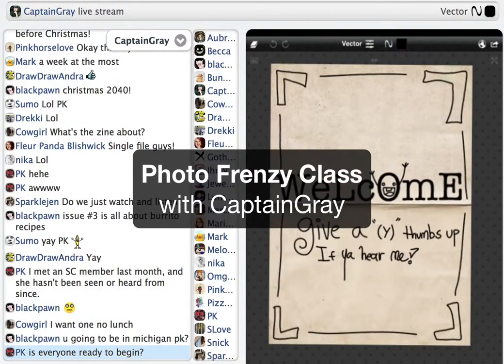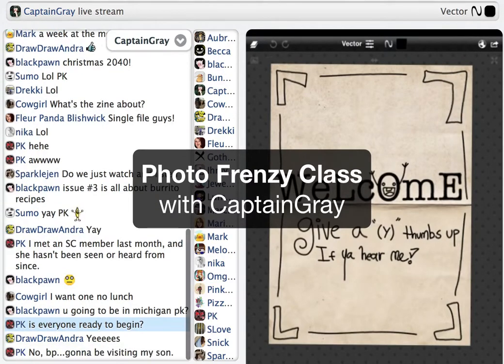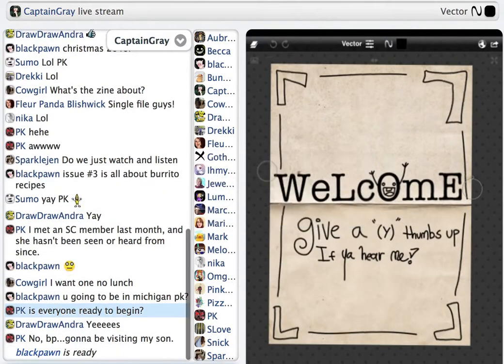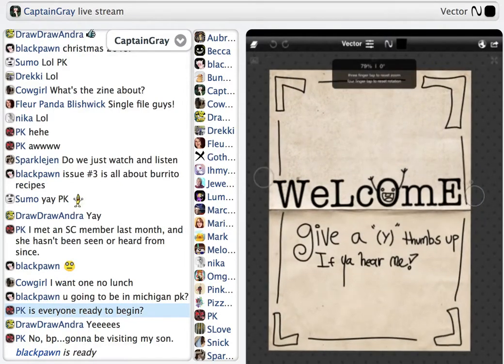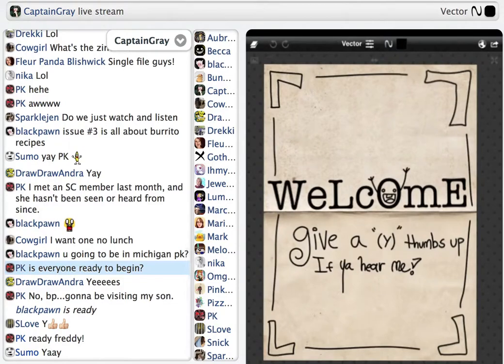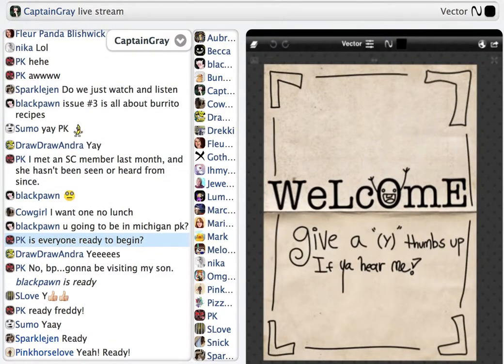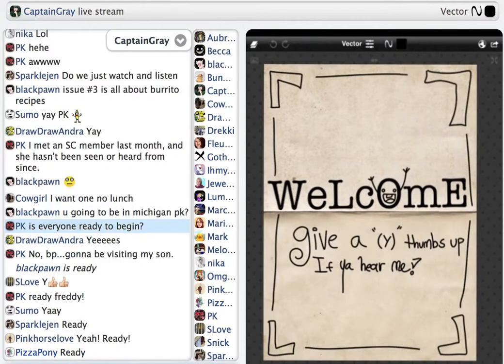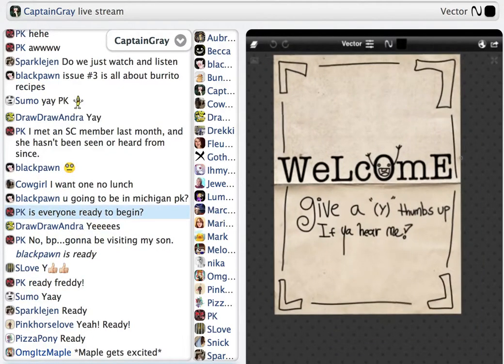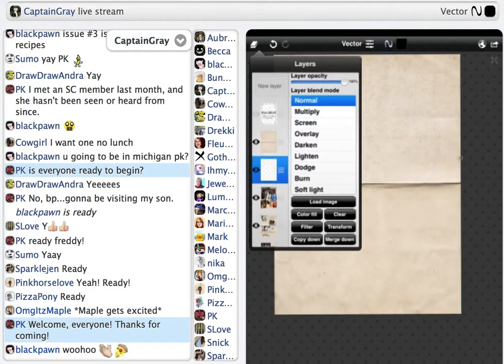Alright, it's 3:06, so I think we're going to get started. PK's ready, I'm ready, Andra seems pretty ready, BP is ready. Well, if our founding father is ready, then I guess we should all be ready to go. Alright, so welcome, guys. Thank you for taking the time to stop by and watch me ramble about things that I kind of know how to do.